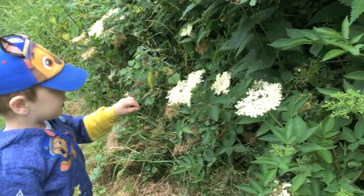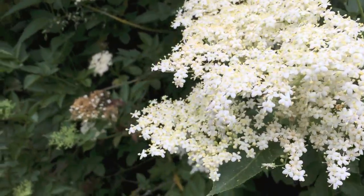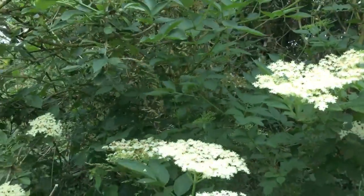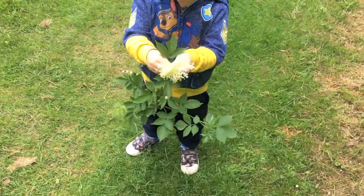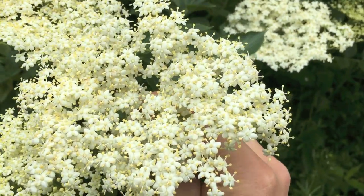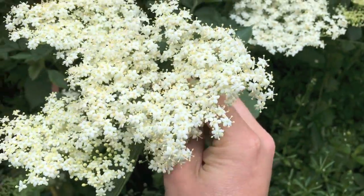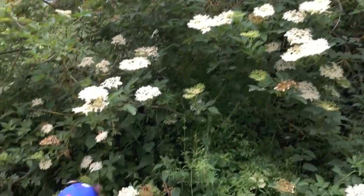What have you found, Thomas? Magic flowers! So these are elderflowers - they're quite easy to identify. They grow on elder trees or sometimes they're kind of bushy shrubs. You just want the flower heads, not necessarily the whole branch like Thomas has managed to get there. They're quite distinctive - these kind of light, fluffy, star-shaped little flowers in big bunches. They're very, very common in hedgerows.